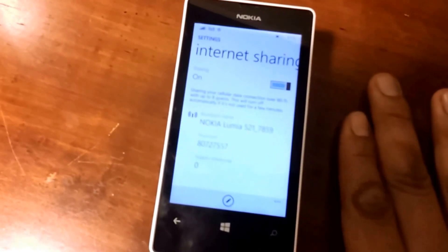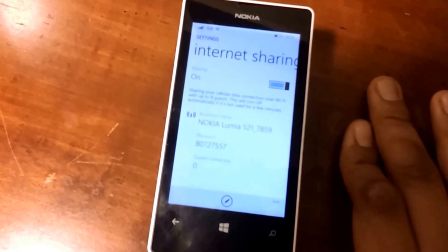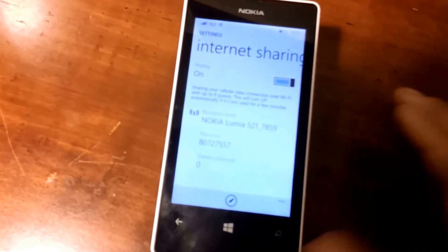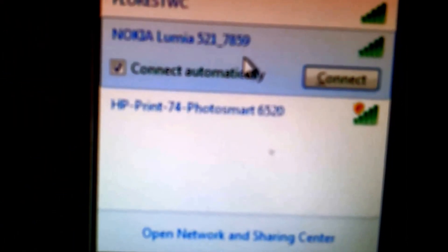Once you have this turned on, you need to head to a Wi-Fi enabled device and simply enter the SSID and password. Once you've found your SSID, connect to the network name. As you can see here, my network name is Nokia Lumia 521-7859. Simply click connect.